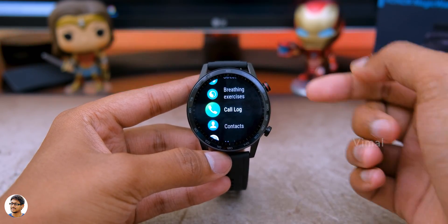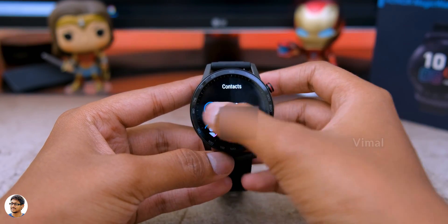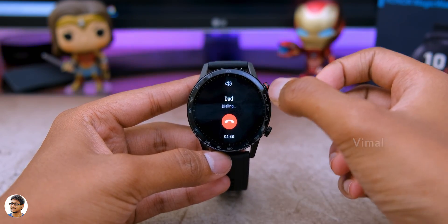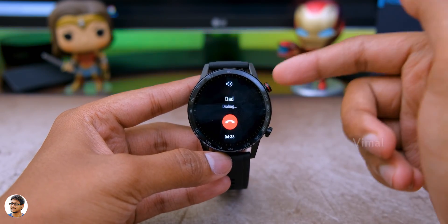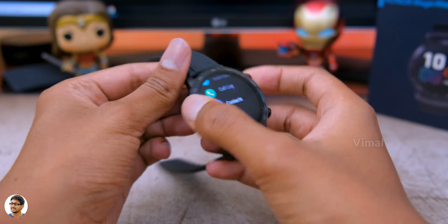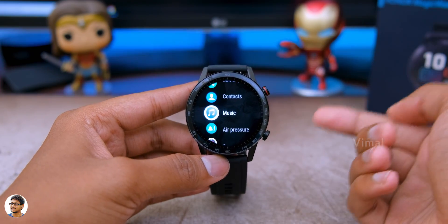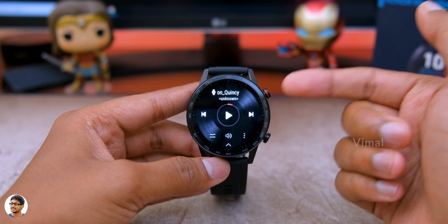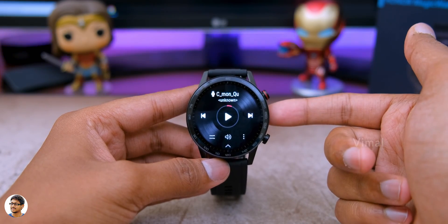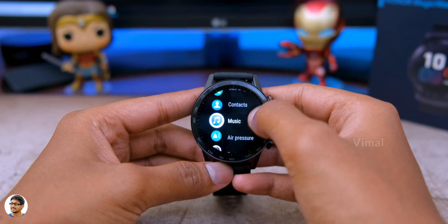Next we've got call logs where you can check all your recent call activities, and a contacts section. You have to import your favorite contacts, and from that section you can click any contact to automatically dial that person and talk to them directly from the smartwatch using the built-in microphone and speaker. Then there's the music player where you can play music stored on the smartwatch using the built-in speaker, or connect wireless earphones via Bluetooth, or use it as a remote to play music on your smartphone.